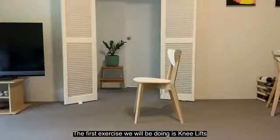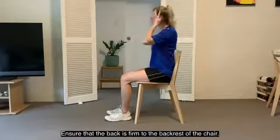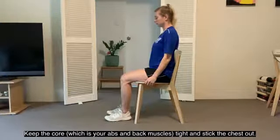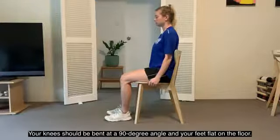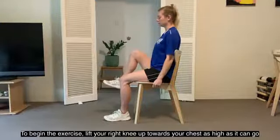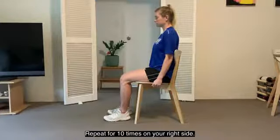The first exercise we will be doing is knee lifts. For this exercise, sit comfortably in your chair with your hips as far back as possible and ensure that your back is firm to the backrest of the chair. Keep your core — which is your abs and back muscles — nice and tight and stick your chest out. Your knees should be bent at a 90-degree angle and your feet flat on the floor. To begin the exercise, lift your right knee up towards your chest as high as it can go. Hold for a second, then slowly place your foot back on the ground. We're going to repeat this for 10 times on our right side.